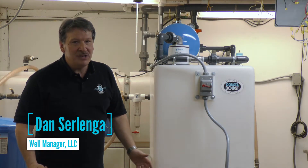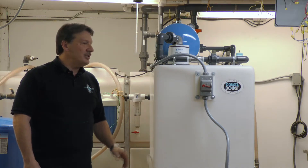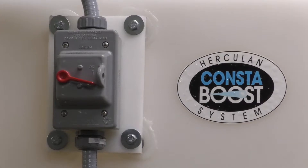Hi, I'm Dan with WellManager, Director of Manufacturing here at WellManager. Today we're in our test lab to talk about our RO repressurization system.